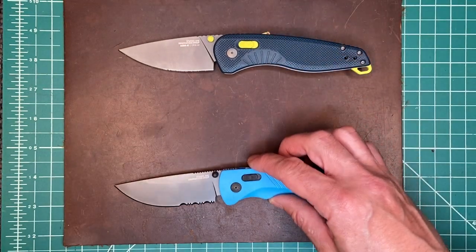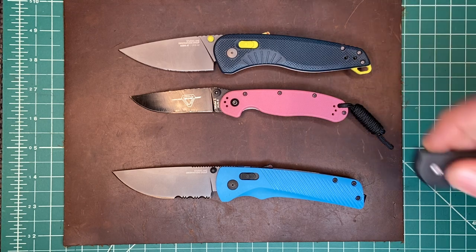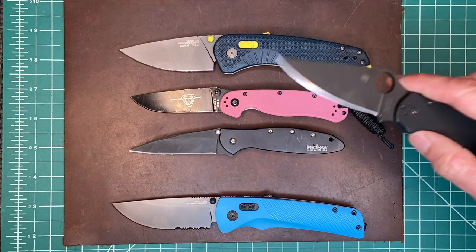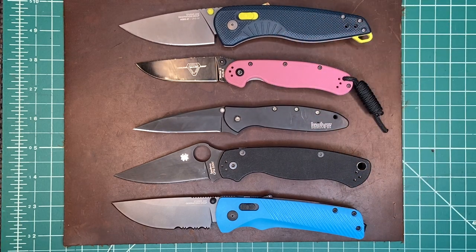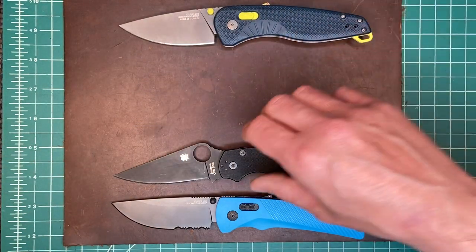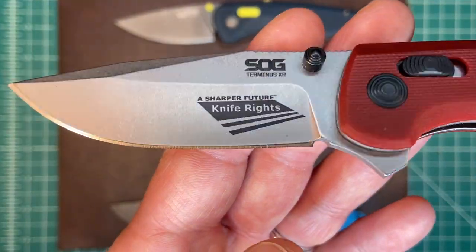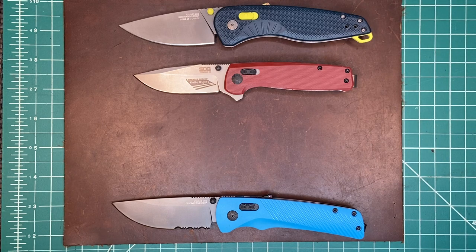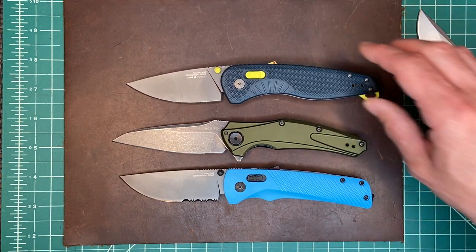Let me put in some size comparisons: that's the RAT 2, here's the Kershaw Leek — one that a lot of people have — the Paramilitary 2, and I'll also compare it to another one of their newer knives, the SOG XR. That's a great little pocket knife I got for The Knife Junkie's donation to Knife Rights for Ultimate Steel. Also in the same price realm is the excellent Kershaw Knockout or Bare Knuckle.